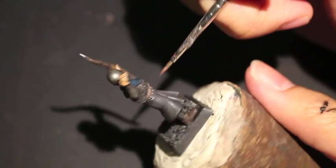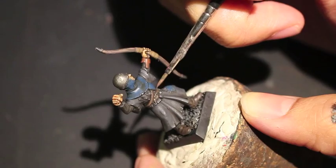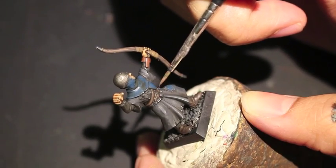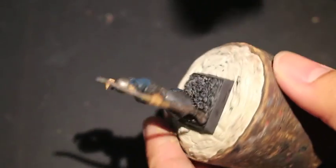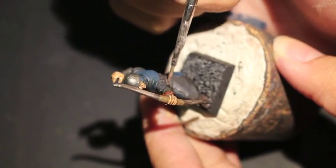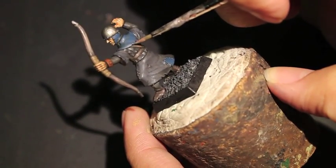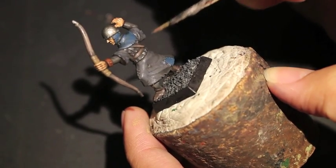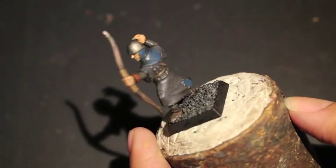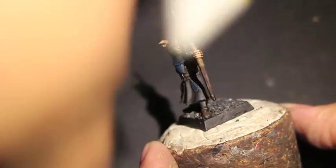All Dryad Bark is going to get a little bit of Gorthor Brown, so now we're touching the straps and the belt. I found this is a good highlight for Dryad Bark because it's nice and light — almost a cream-colored highlight for the dark brown — and it's really good for showing a kind of stretched-out effect. Like all highlights, you put it where the light would naturally reflect.